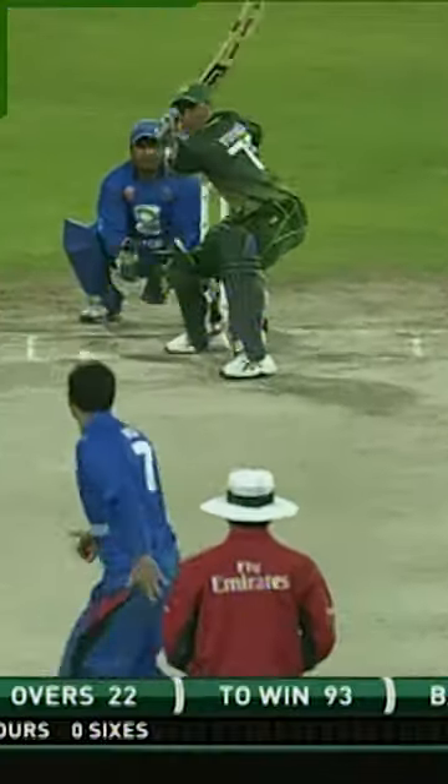Beautiful shot, Yunus Khan at his very best. That's going to be some runs there, in fact four of them.